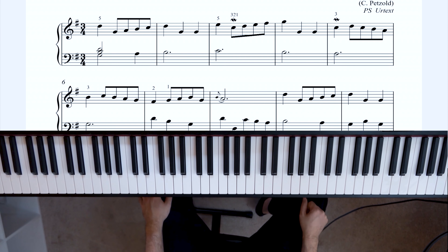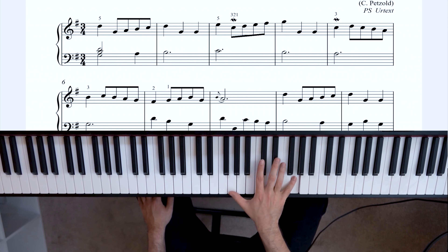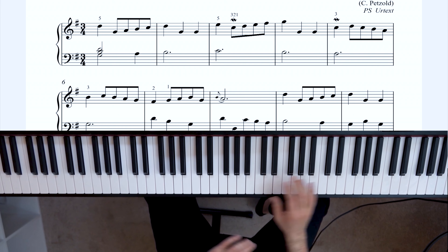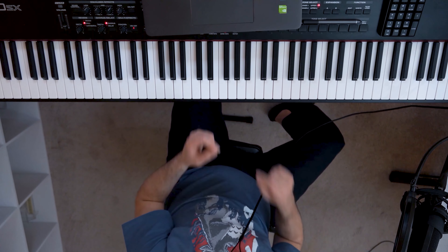First of all, if I'm slouched over, my back is going to get tired about half an hour in and might hurt. So it's good structurally to sit up straight — you'll be able to play for a lot longer. Sitting up straight also allows you to move up and down the keyboard more freely. Whereas if you're slouched, you get what I call dinosaur arms, which are not good at stretching. When your shoulders are in and you're slouched, you just can't reach out as far. But if you're sitting up nice and tall, you'll be able to move up and down the piano a lot more effectively.